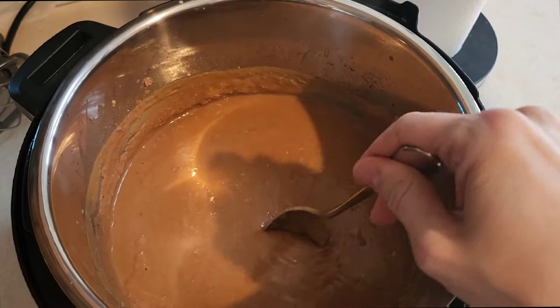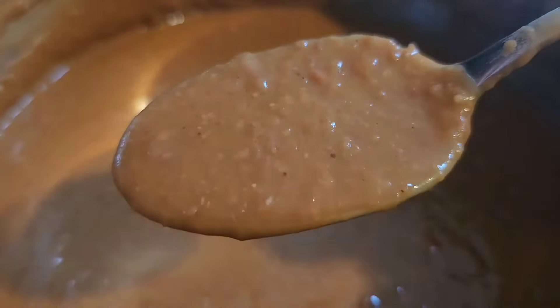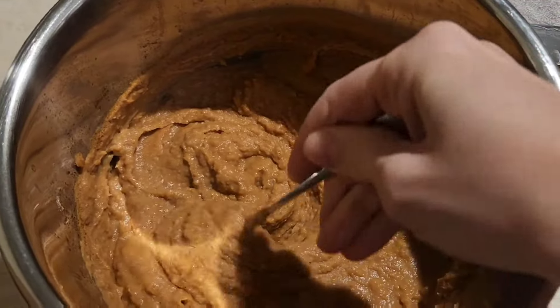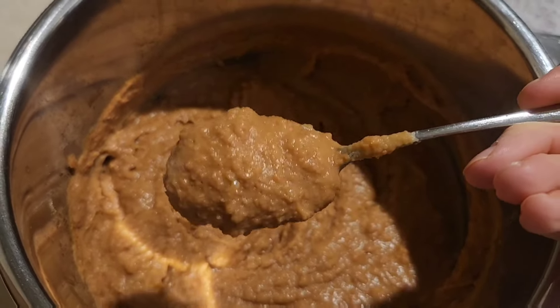At this point they're still a little bit soupy, but the nice thing about these beans is that they thicken up beautifully when they cool. So let them cool for a little bit and you'll have nice and thick and delicious refried beans for your dinner.